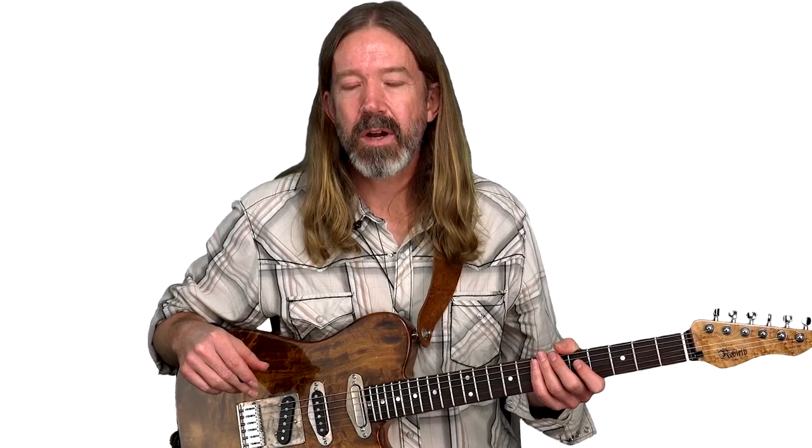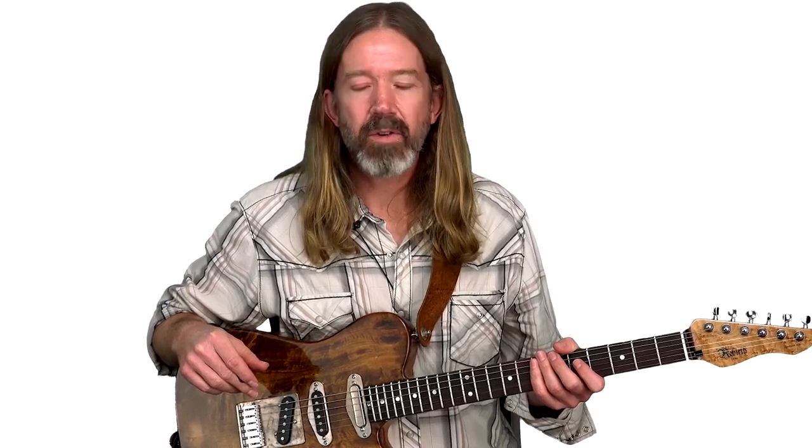He's best known as the guitar player for Ricky Skaggs on several of his albums in the 80s and 90s. Ray is a real powerhouse guitar player who plays with a lot of chicken-picking style and a lot of double-stops. That's what we're going to focus on in this lick — how to get some really percussive double-stops worked into this chicken-picking style.